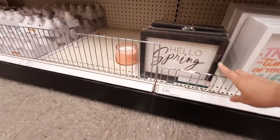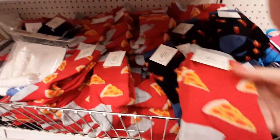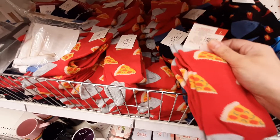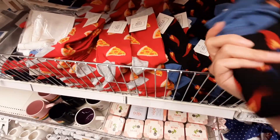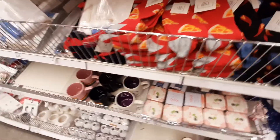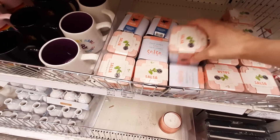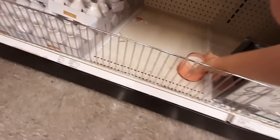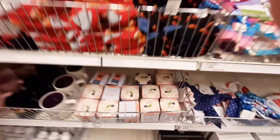They've got signs — it says 'Hello Spring,' 'Trust the timing of your life,' 'Easy come, easy go,' and 'Start each day with a grateful heart.' Those are all five bucks. Look at these socks — they've got men's socks for a dollar. Hot chilies, salsa — what's this? 'Grow your own salsa,' cilantro grow kit. Interesting. And they've got candles — citronella candle, five bucks.